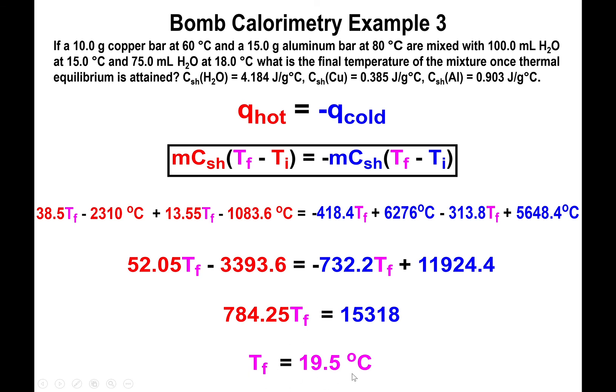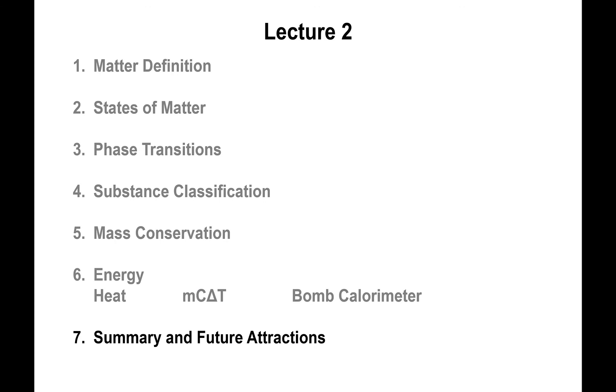Dividing gives T_f = 18.5°C. Checking: the warmest cold temperature was 18°C, and 18.5°C is above that; the coldest hot temperature was 60°C, and 18.5°C is below that. So the final temperature lies between the innermost temperature bounds, confirming the answer. Even with four substances combined, the procedure is the same — hot substances yield heat to cold substances. That's it for this lecture; ask questions during office hours if you need help.